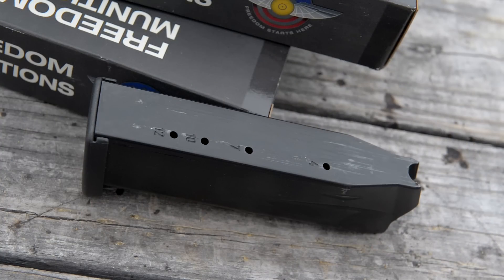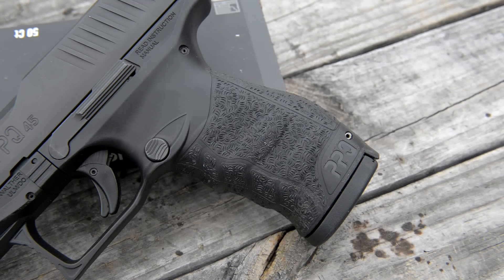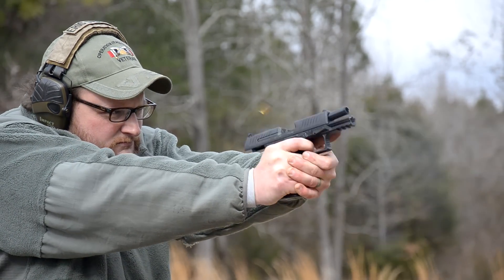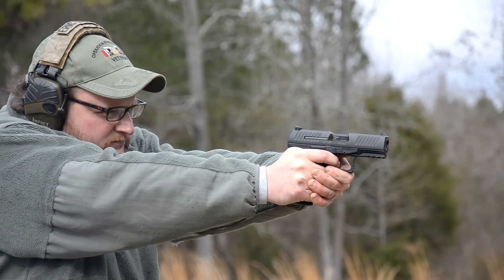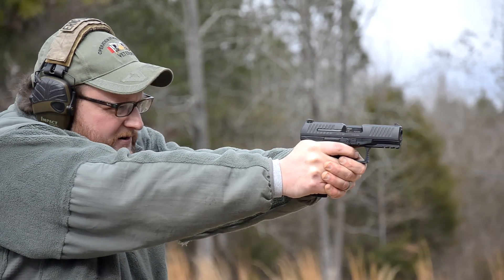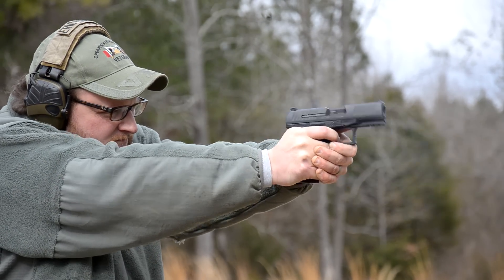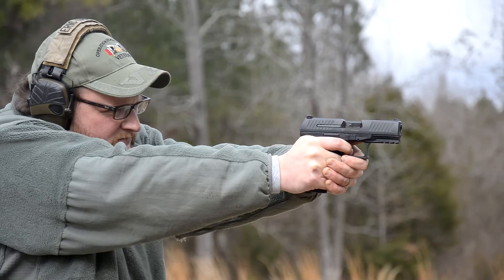12-shot magazine, so it is a double stack — it is a very girthy frame. The frame on this particular gun feels a heck of a lot more comfortable than a Glock Model 21. The Model 21 feels like you're holding a two by four. This gun also has a very, very high bore axis.